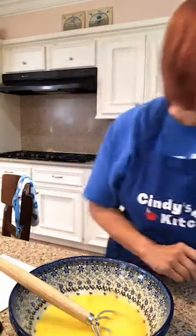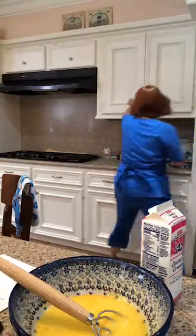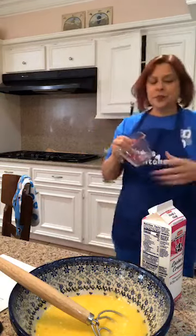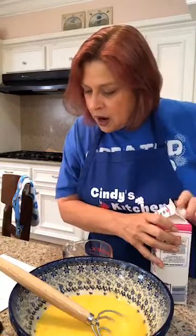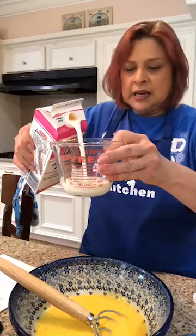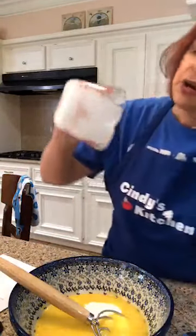We're also going to add half and half. We need one quarter cup of half and half. If you don't have half and half but you have heavy whipping cream and 2% milk, mix them together — it's half and half.